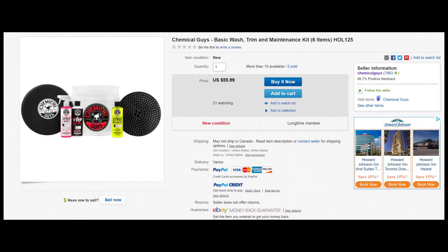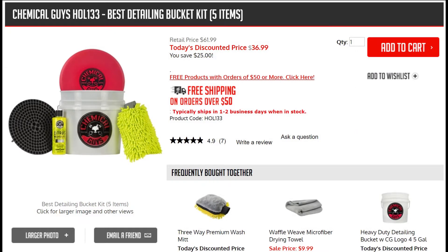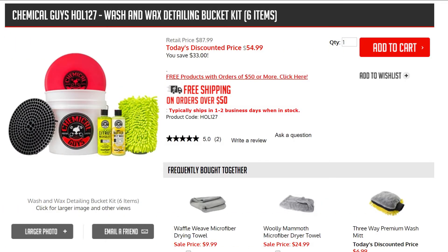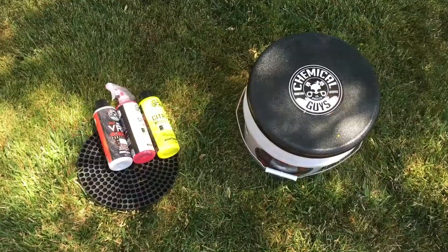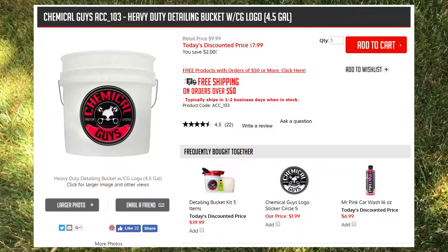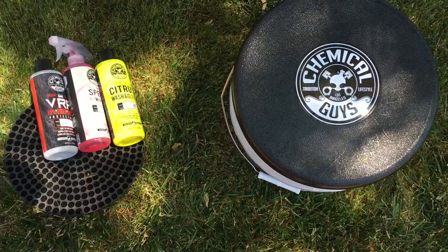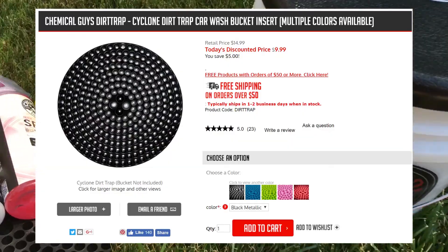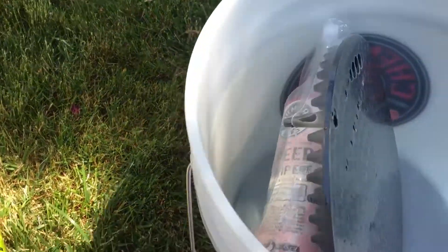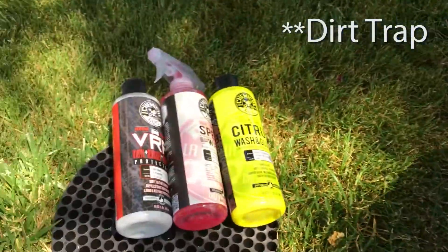The kit I purchased was this eBay one — the Basic Wash Trim and Maintenance Kit. Chemical Guys is still selling this one on eBay, and they also have many other similar options on their website as well. The one I bought comes with a heavy duty detailing bucket, a sturdy bucket lid which can turn any bucket into a comfortable seat, kneeling post or step stool, and a cyclone dirt trap bucket insert which traps the dirt at the bottom of the bucket, filtering fresh water to the top and keeping the water clean.